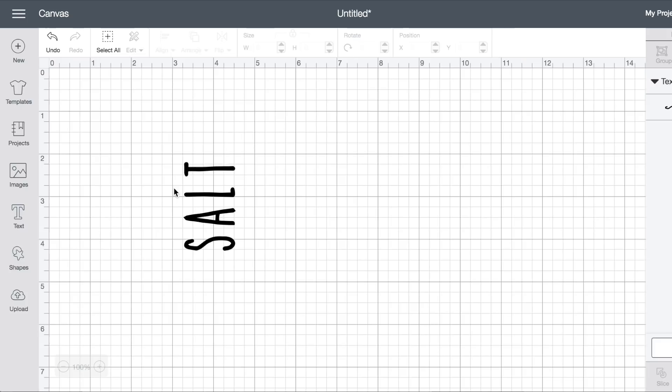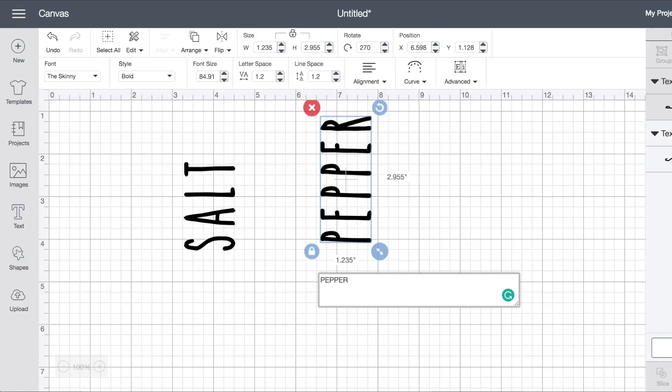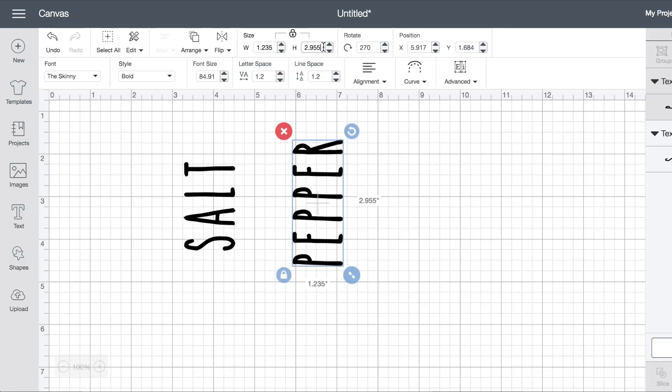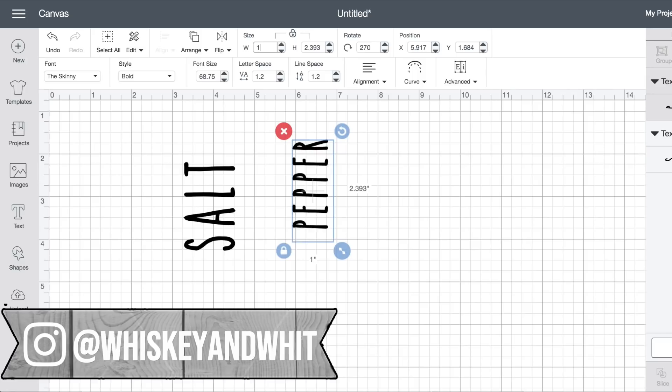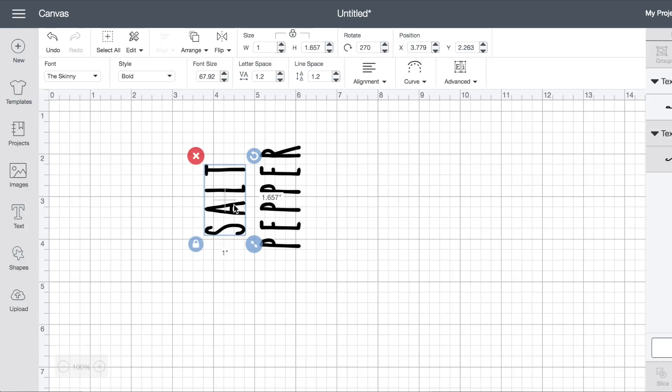This was where I had to do a little bit of finagling, because the word 'pepper' is a lot longer than 'salt,' so you want the text to be a similar size but you also don't want one to be half the bottle and the other to fill it up. I put them next to each other and with these types of things I like to use the numbers at the top to change the size instead of dragging the corners, just because I tend to mess those up even if the lock is on.